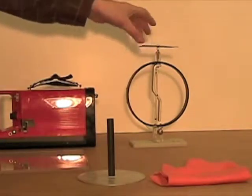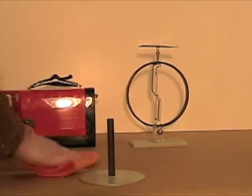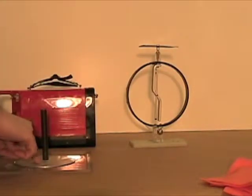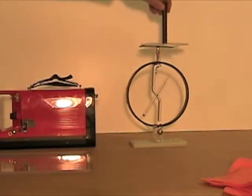Let's discharge it and try the experiment again with a little difference. We rub the plastic sheet with pelt, put the disc and attach it, but now we rub the disc over the plate of the electroscope.